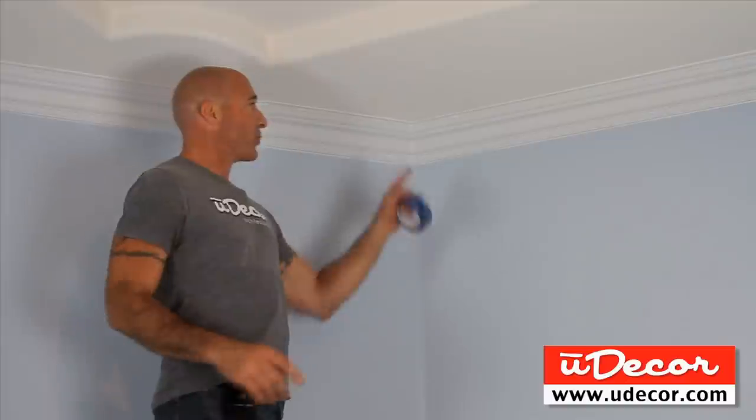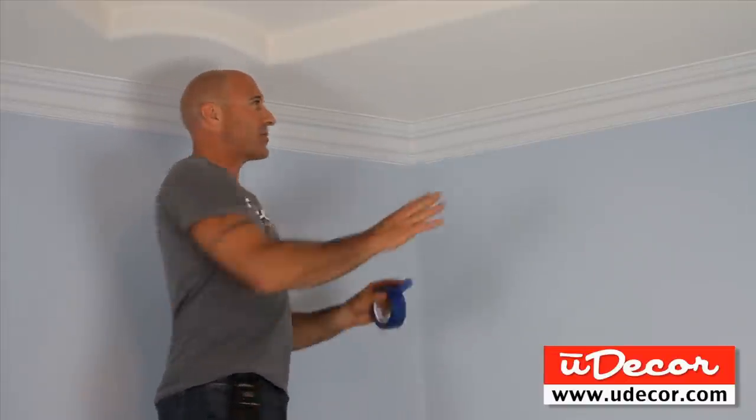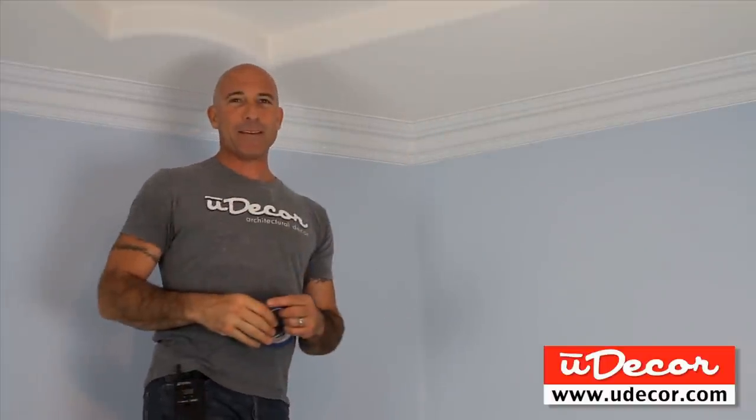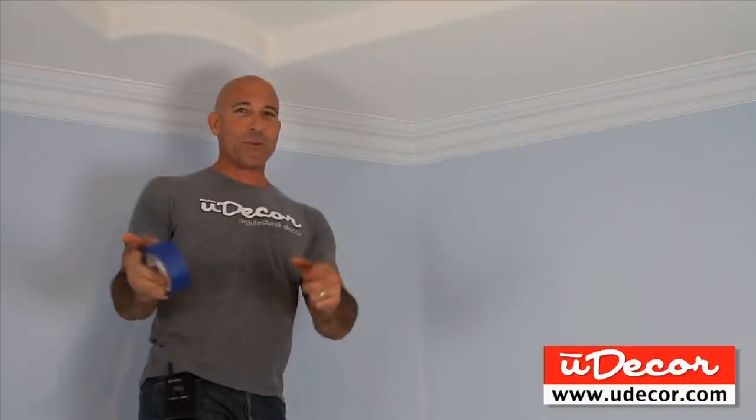Now, before you do any painting, make sure your caulking is good and dry. Then use painter's tape to mask off your walls and ceilings. And then it is time to paint. Finally, and most importantly, when you're all done, you get to reveal your masterpiece.